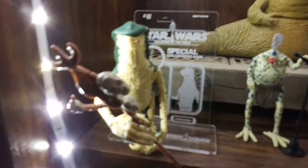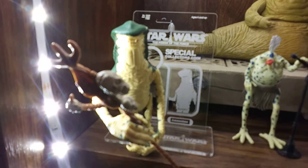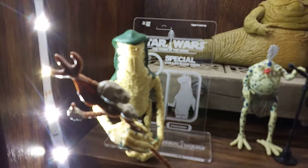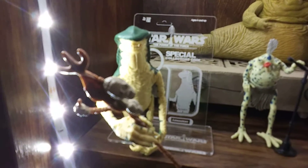Darth G here doing a review on a stand I got off eBay from Asteroid Comics. They've got stands for every vintage figure — you might want to check it out if you need stands for your figures.